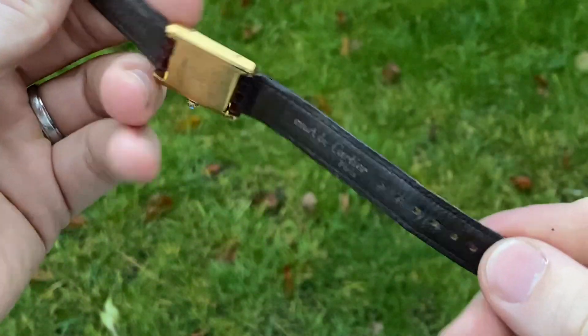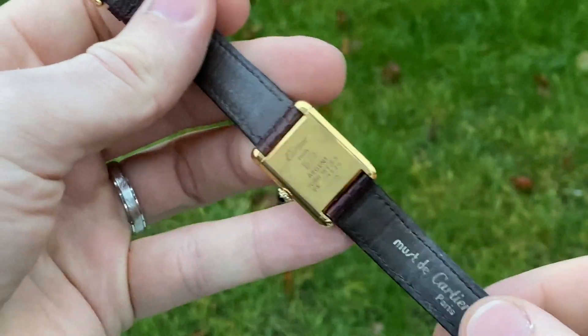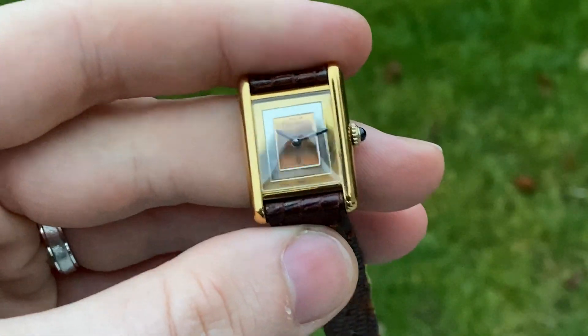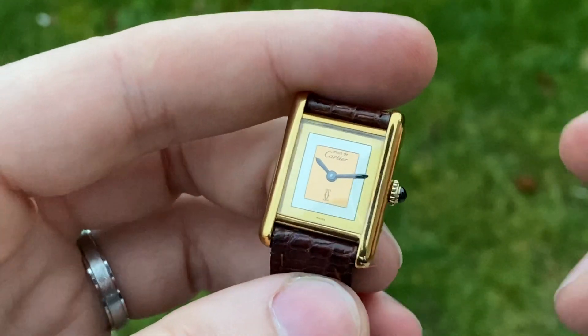Just amazing condition. The strap has gentle signs of use but it's still super supple and still has a lot of life in it. This one is from the late 1980s to early 1990s.